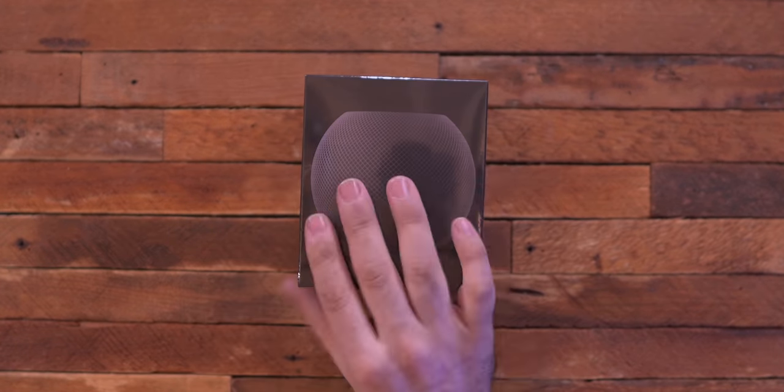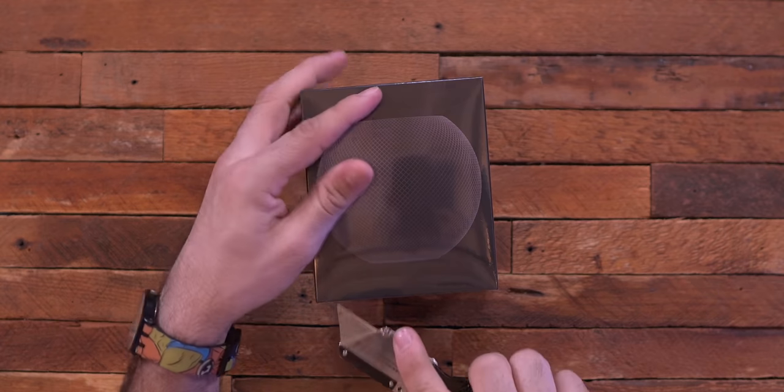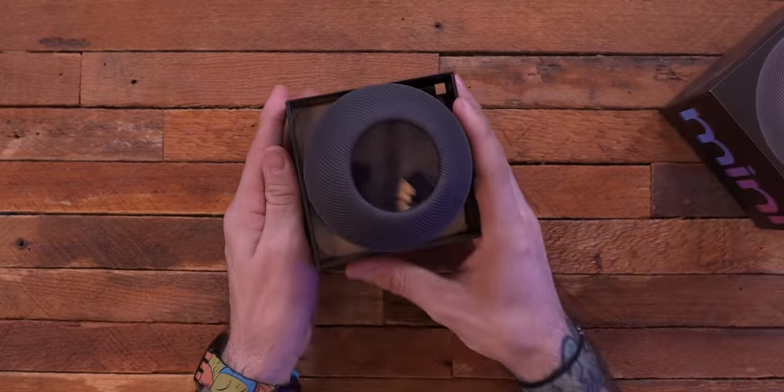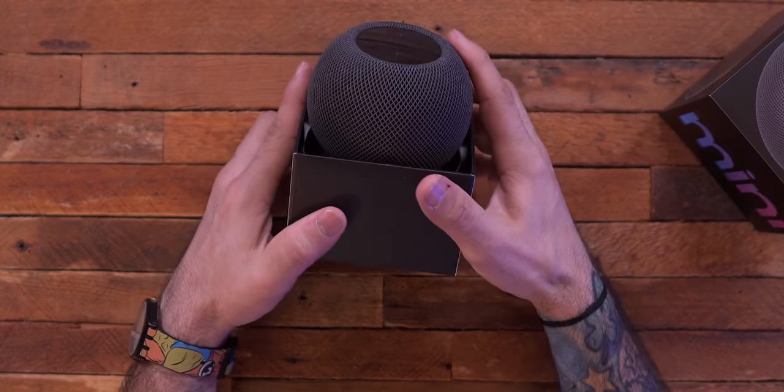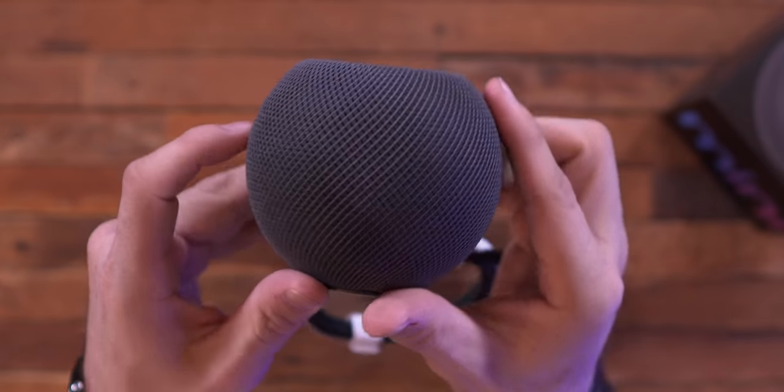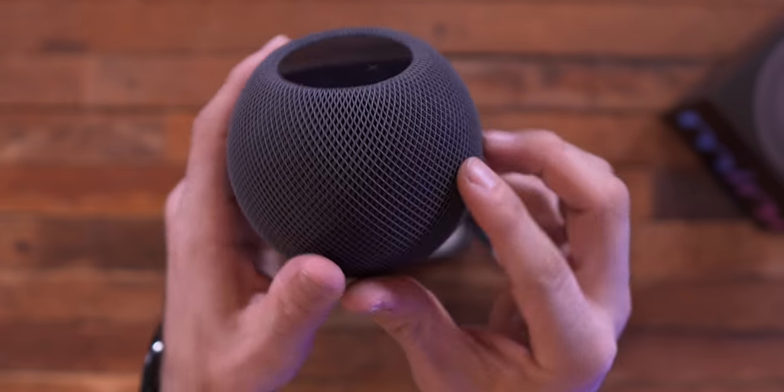First up, in case you haven't seen an unboxing of this, if you just want to see real quick what this guy comes with, we will slice this second space gray model that I have open. I have a white one as well. I like this packaging — super clean right off the top when you open it up. It's got the same kind of mesh fabric design that we saw on the original HomePod.